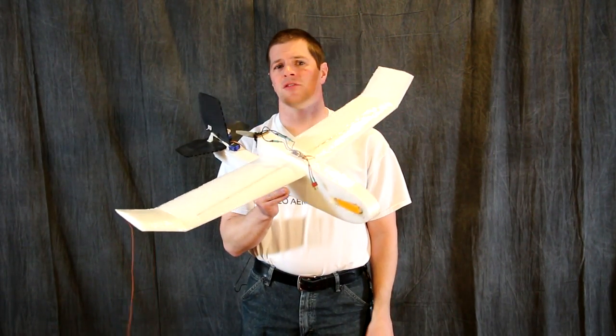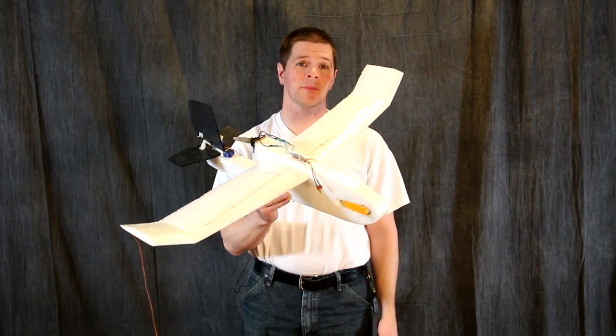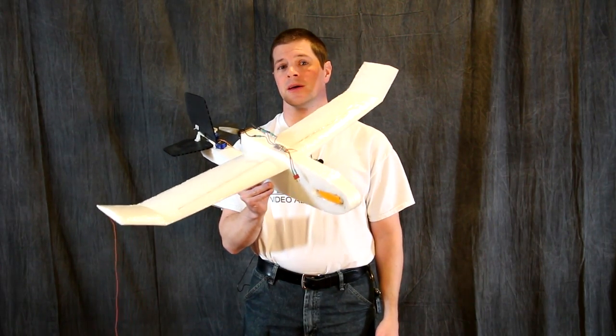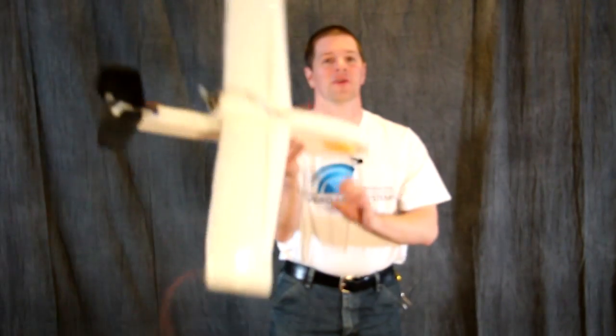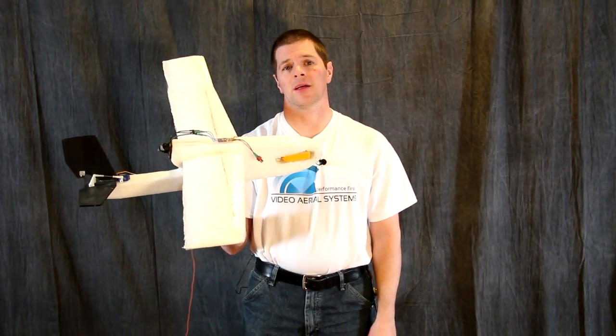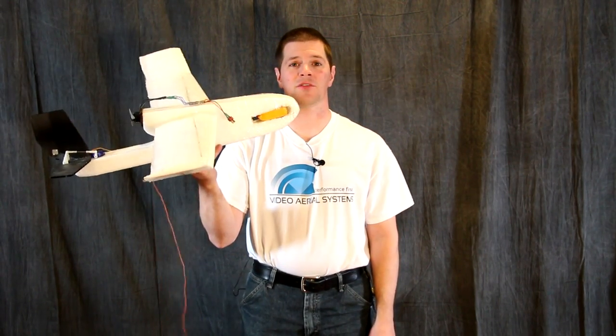The SPARK is everything a trainer should be. It's light, inexpensive, easy to build, easy to fly, and perhaps most importantly it's very, very durable. When built properly, the SPARK can be crashed time and time again and just bounces back.